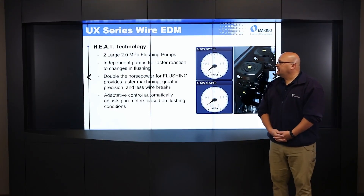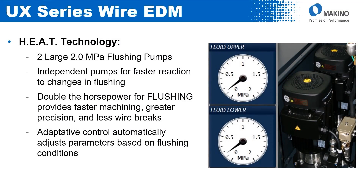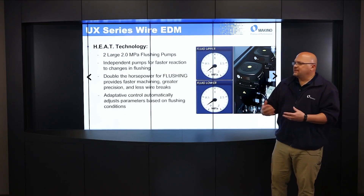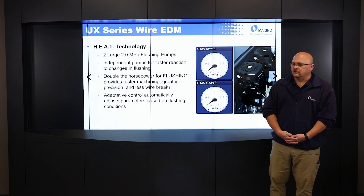The next feature unique to the UX machine is the heat technology, which is standard on the UX. You've got two large 2.0 MPA pressure pumps on the machine. The U-Series had a standard 0.75 MPA pump. This much larger pump allows more flushing, which improves cutting speeds. Because we use two pumps instead of one, you get double the horsepower or more flushing, providing faster machining, greater precision, and fewer wire breaks.